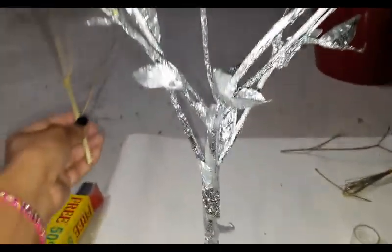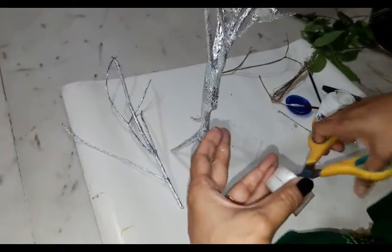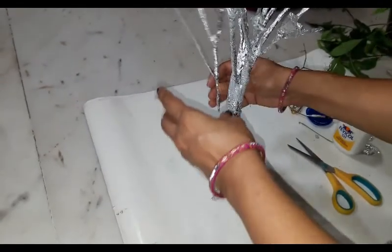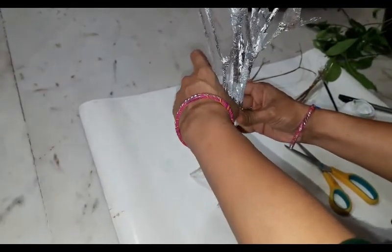To make the tree look fuller, I will add some more branches and a few more leaves. I will secure them up with a cello tape and now it's ready.